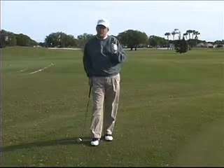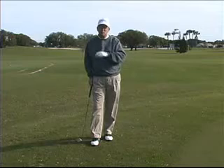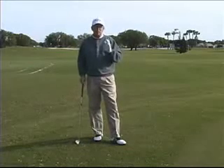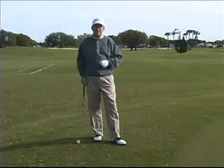Last but not least, remember what I said — the quickest way to low scores is with the short game. So use those techniques we talked about in chipping. And remember, practice doesn't make perfect. Practice makes permanent. So make sure you're practicing the right things. Good luck with your golf game.